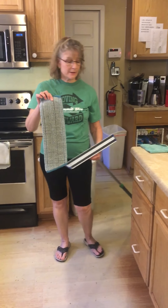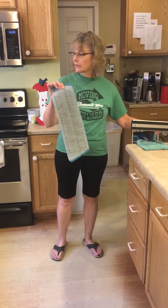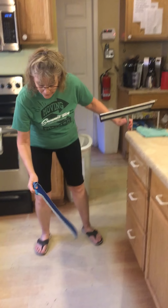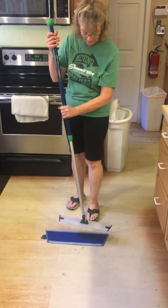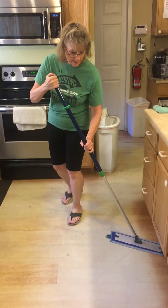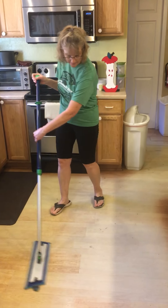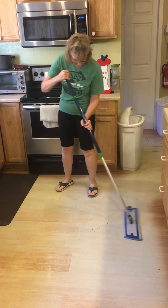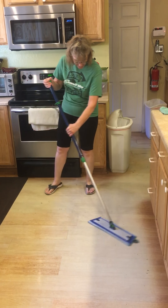Then you take your wet mop. I've already wet mine, but you're just going to put it in the sink, get it wet, squeeze it out, put it on the floor, attach your mop, and then do the same thing — kind of back and forth in a figure eight. I haven't cleaned my floor so it's kind of dirty. I've got spots, but you can see that it's coming up.